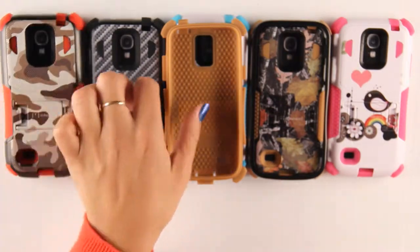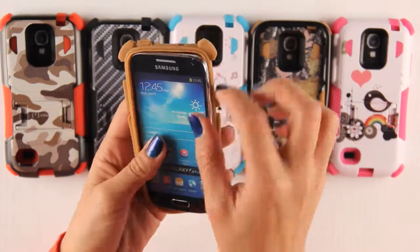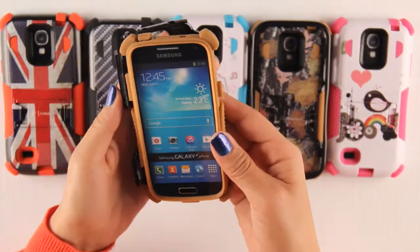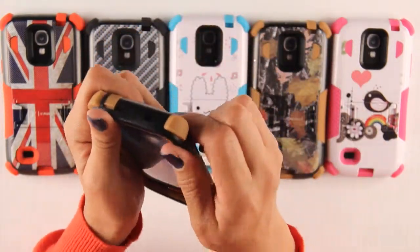Now I will demonstrate how to install the dummy phone on the case. First you place your dummy phone in the silicone skin. Then you place the back piece into the silicone, then the front piece, and make sure it snaps into place.